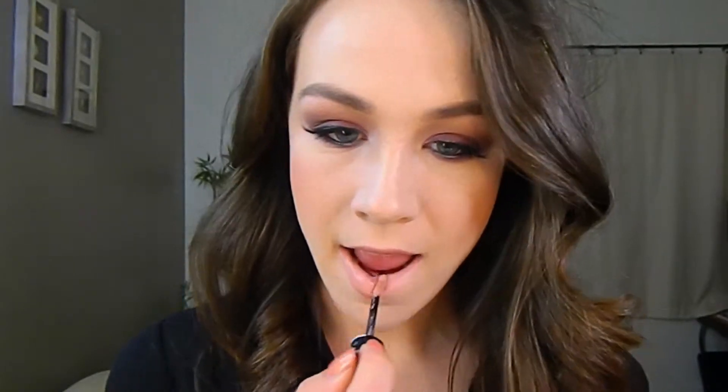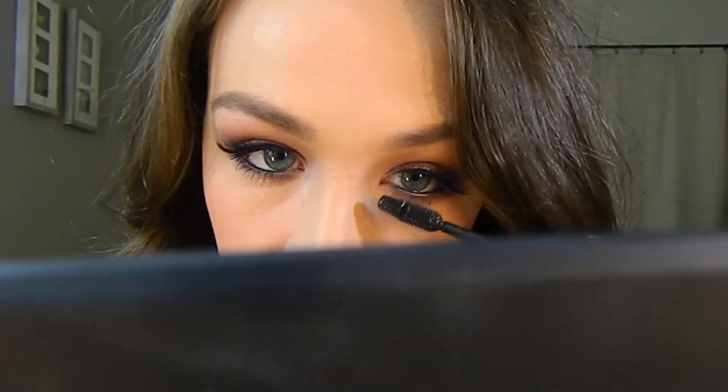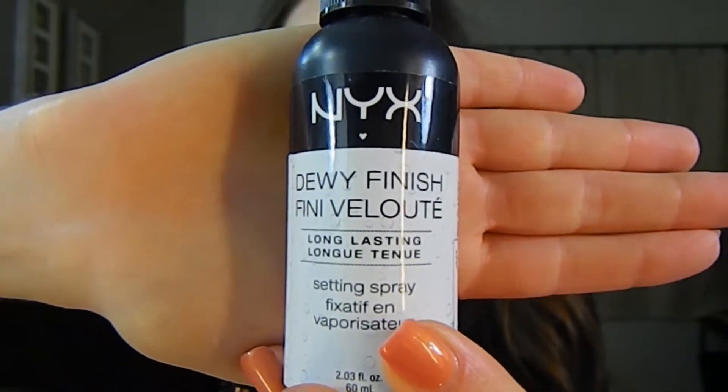Using Rimmel Nude Eclipse on my lips, then putting mascara on my lower lash line — I am using Maybelline's Rocket Volume Mascara. To set everything, I am using a finishing spray from NYX in the Dewy Finish, making sure our makeup doesn't move throughout the night.